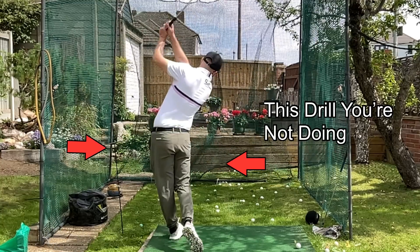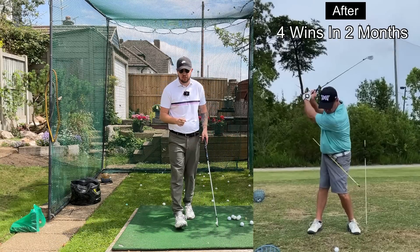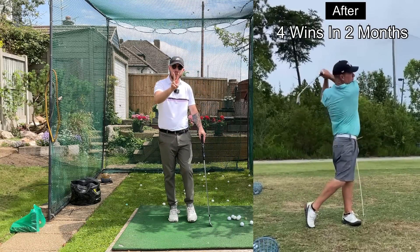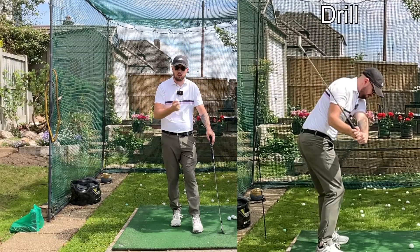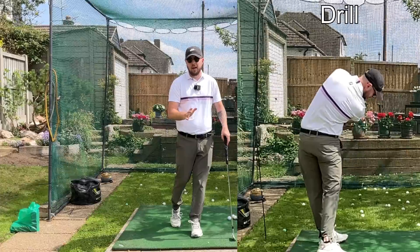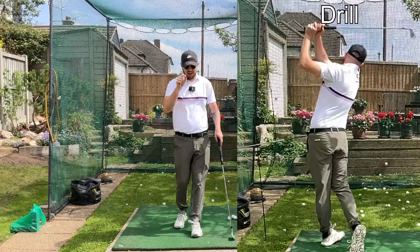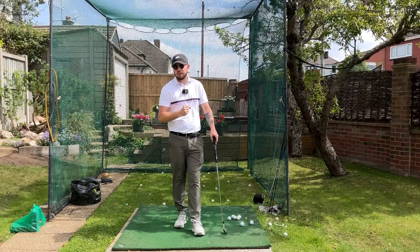This drill you're not doing turned my student from a winless golfer to winning four professional tournaments in two months. If you do this drill too, which I call the holy grail of drills, you're going to massively improve your swing in so many different areas. I'm going to show you a good practice routine to do with this drill at the end of the video.